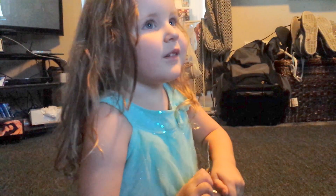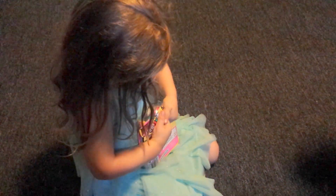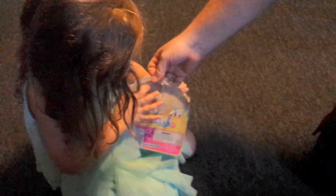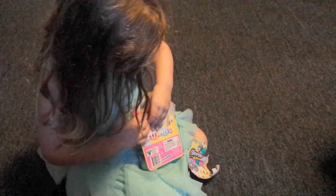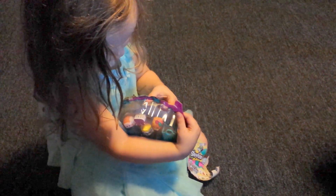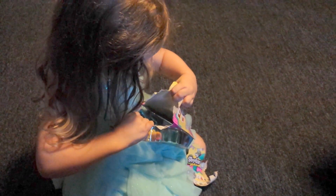I didn't know this was in my blind bag. In my blind bag — bag. Let me help you real quick, okay? There you go. Put the hole in it, okay? I'll tear it open. And show mommy each one of them. Maybe you can take the back and tell me the names of them. It's already ripped. I'm sure we can figure it out.